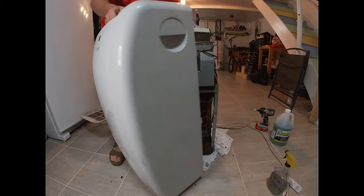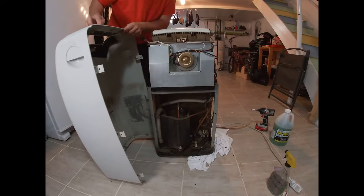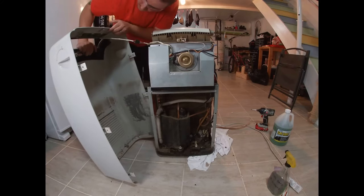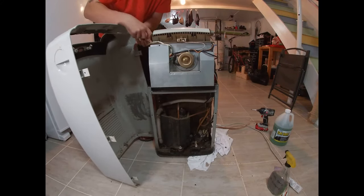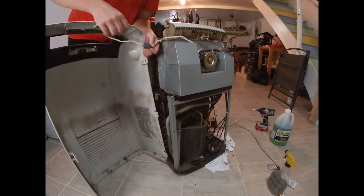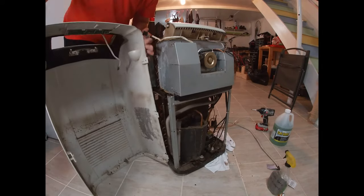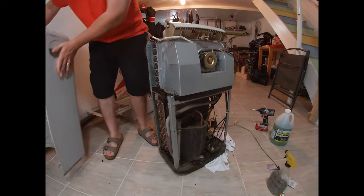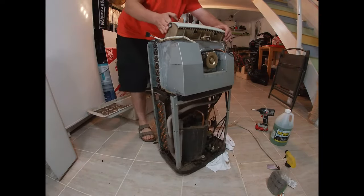Depending on the model, there may be a series of clips on the side holding it in place. And if you have your control panel on the top, there's usually a little set of wires that you can unclip — just unclip them. So that's your control panel at the top.